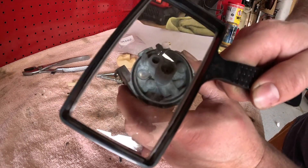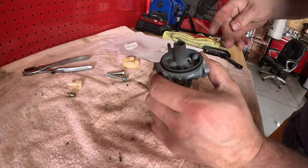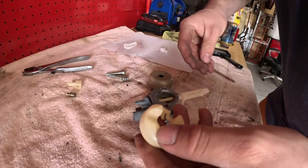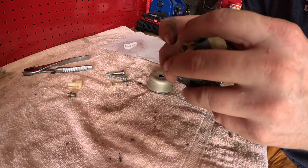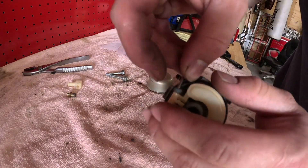Sometimes I use this little magnifying glass to look down in there and make sure it's sitting flush. Now put your needle on your float like so. Just like this — set your needle in there. Put your float pin in, just like this.